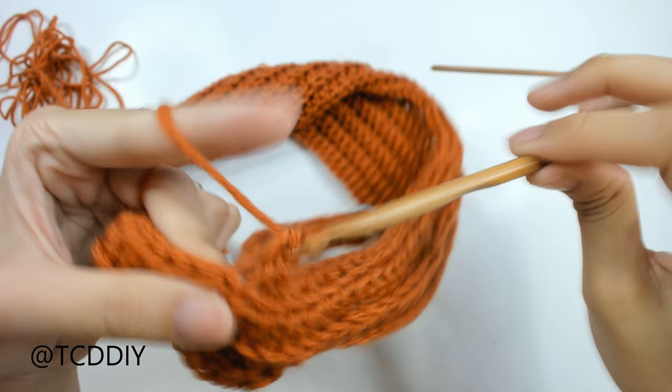We've just finished the entire front panel of the top. Now do the exact same thing on the back — insert your hook directly into the middle point of the remaining back half of the collar that doesn't have anything in it yet. Make the same chain count and move on from there.